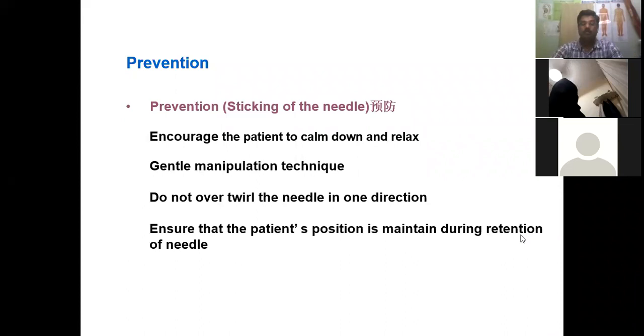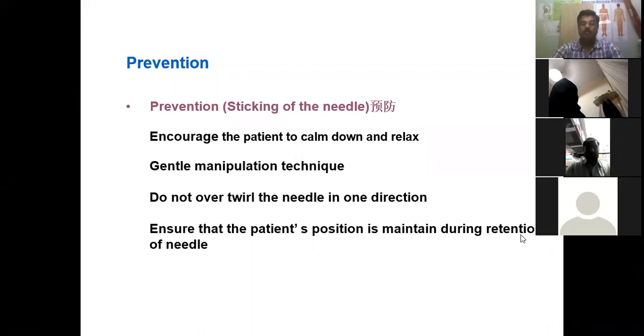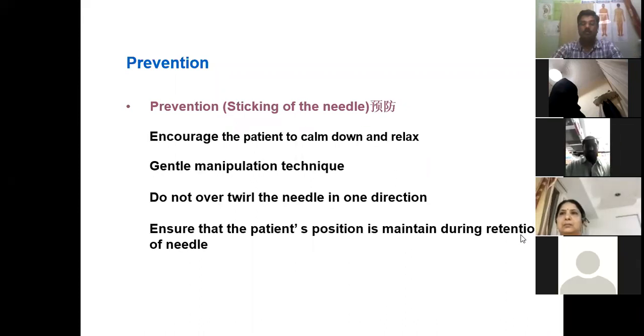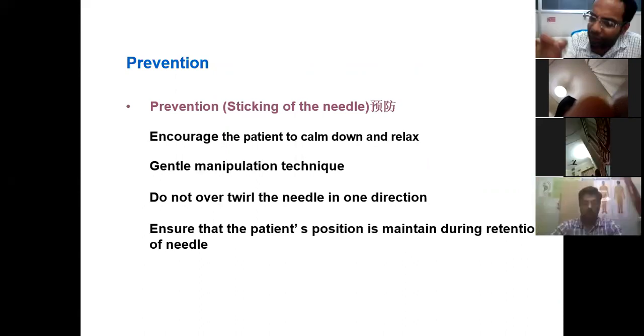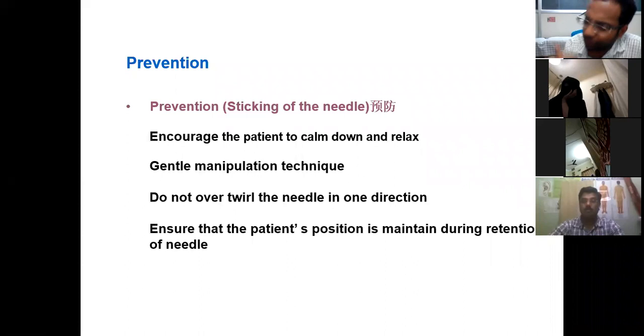Ensure the patient position is maintained during the retention of the needle. You should understand that if the patient is in the prone position, the lateral position, or the supine position — whatever the lying position — you have to be careful that the patient does not change position, because the chances of an accident may occur.